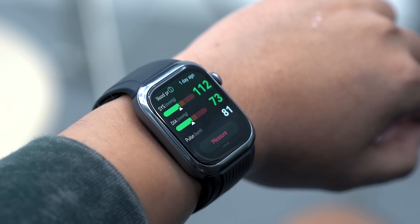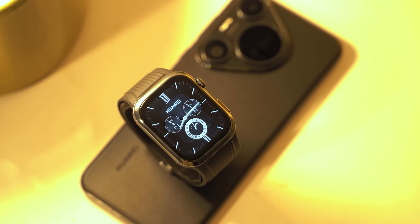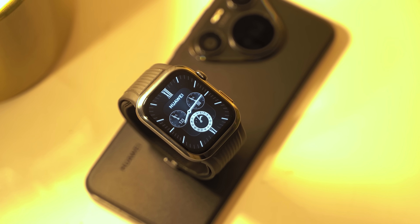What up, guys? Miguel here from Ugetec. And in this video, we are featuring the Huawei Watch D2, the Philippines' first smartwatch with ambulatory blood pressure monitoring. Stay tuned if you guys want to see how its accuracy compares to a more conventional electronic blood pressure monitor, how it works, and some other notable features.